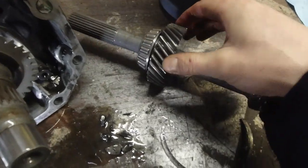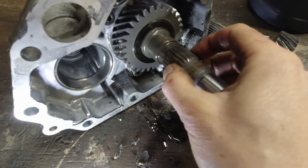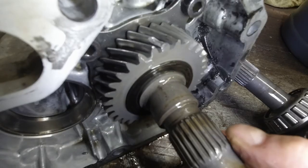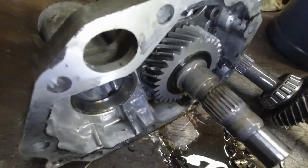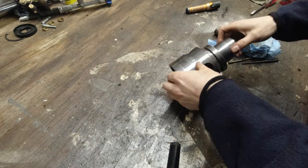This one is mostly intact, just one chip here. Two chips here on this one — big chunk missing here. Yeah, that's a problem. We're probably gonna take the transmission off and just put a different one in.